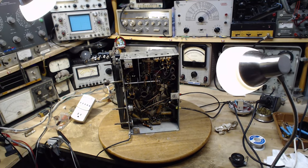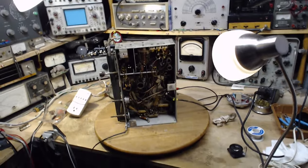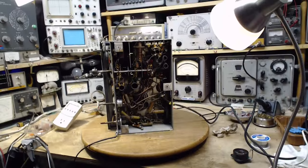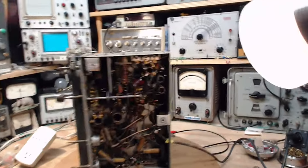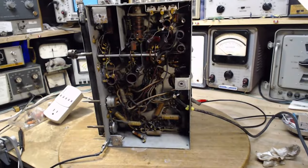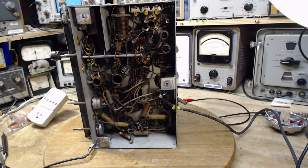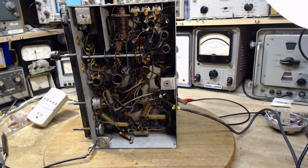In the last video, I changed the blocking capacitor for the output tube grid and got a huge improvement in the bias of the output tube. I was a little bit uncomfortable with that because it seemed extraordinary — 20 positive volts measured on the grid. Never come across one that bad before. Change the capacitor, 20 becomes zero. Fantastic.